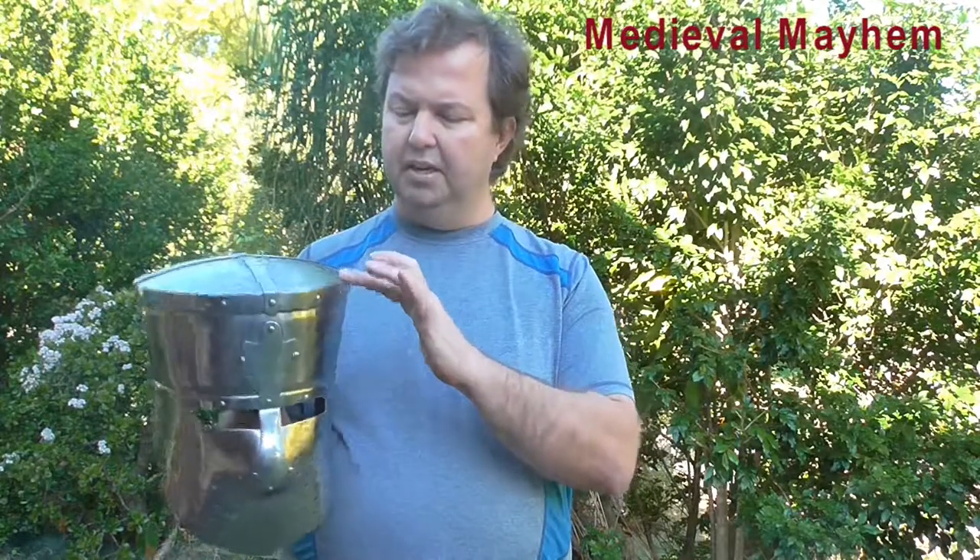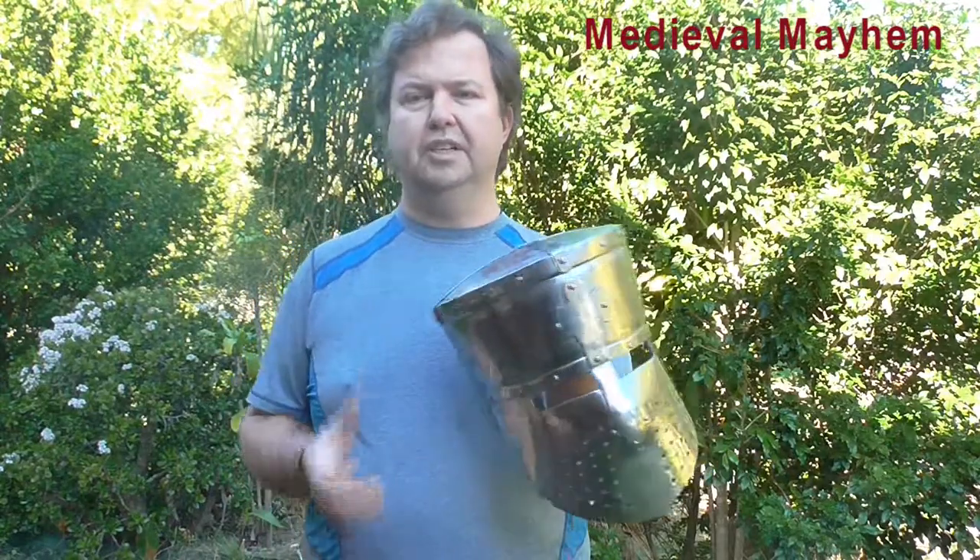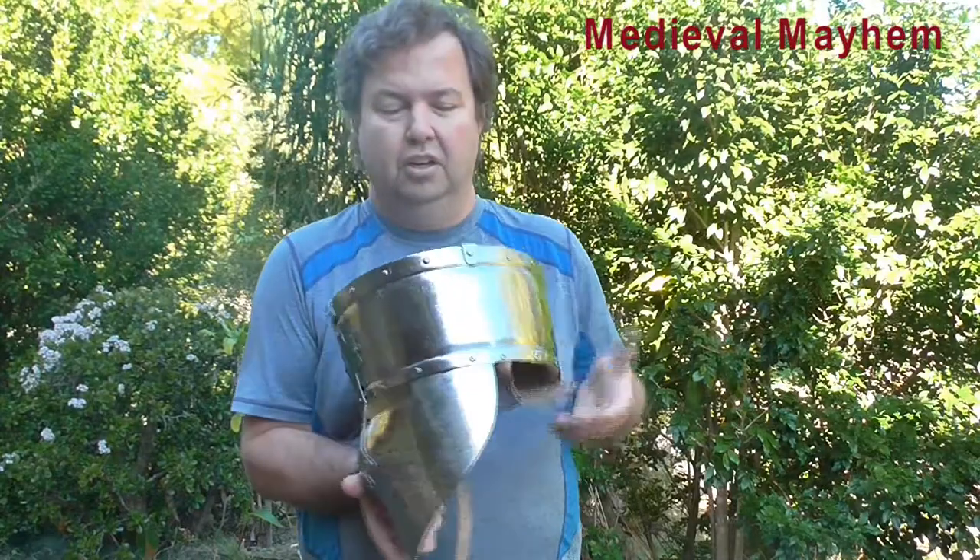Even during medieval reenactment people get a bit carried away sometimes, so this is something I'm really impressed with. The quality of the workmanship is really, really good — in terms of value for money this is right up there. It comes with a greasy film on it that you'll want to clean off before use. One extra feature I hadn't appreciated until I received it is that it also includes internal padding, which makes it much more comfortable to wear.